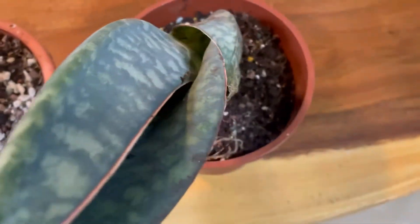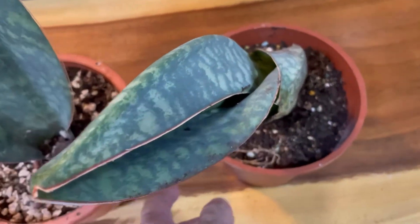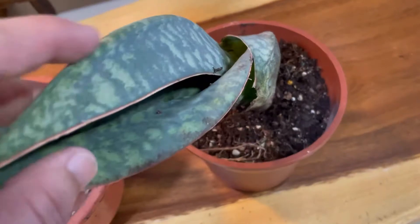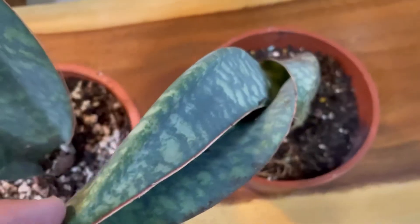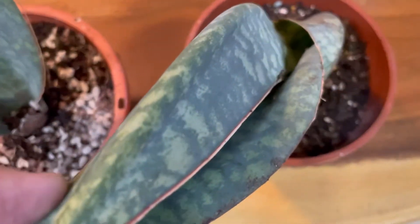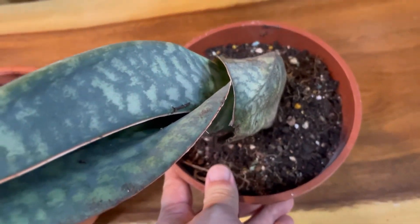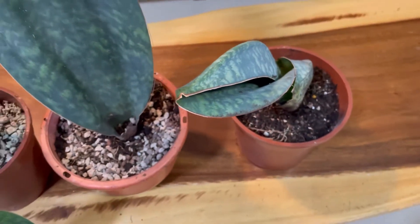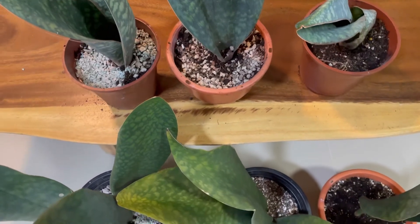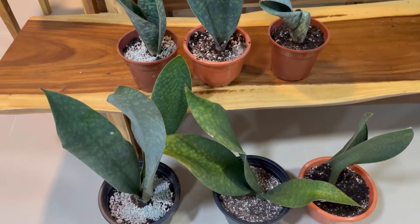And finally, this one looks a little bit strange because it could not unfold — trapped between a rock and a hard place, so-called. It's all folded up. I hope it will open up, because it was trapped between the rhizome and the wall of the pot — nowhere to go and it just couldn't unfold. But hopefully, with this new pot, it will do justice to its name.